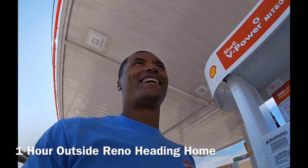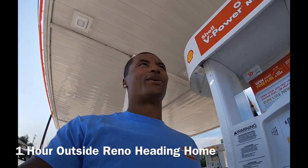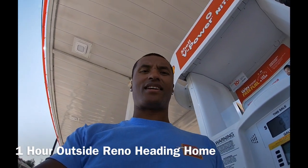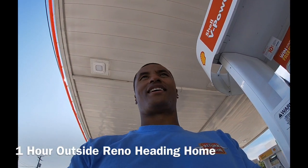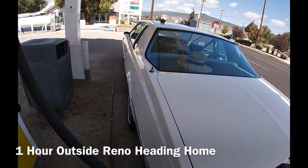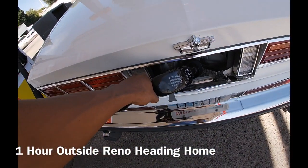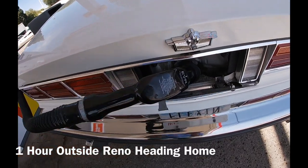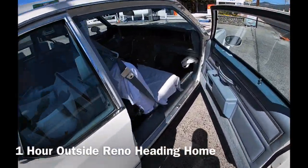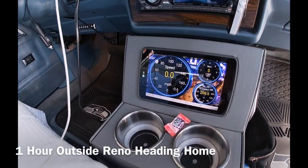I am in Susanville, Nevada, which is about an hour or so outside of Reno, and we are on our way back home. The event has ended. We are getting gas, topping it off. The car has been driving like a champ, y'all — drove all the way here with no issues. This OBD2 port dongle that I'm using wirelessly has been great.